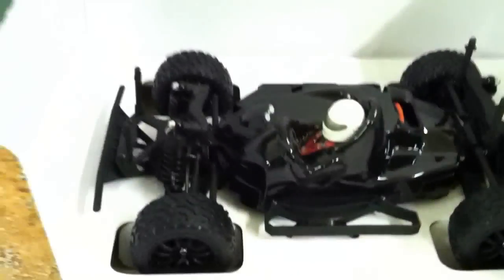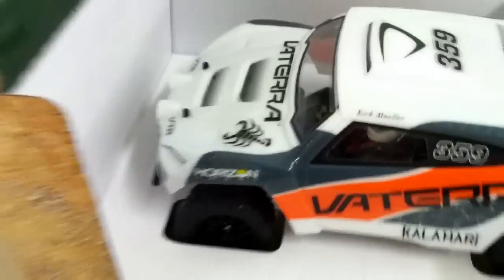Put the body back on — all right, like that. Put this back on. Pretty nice.